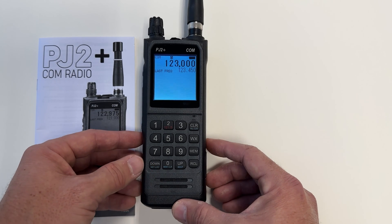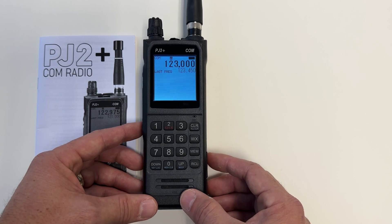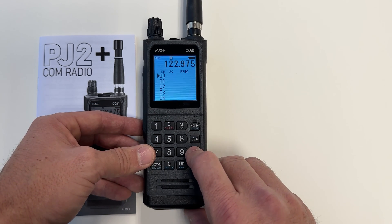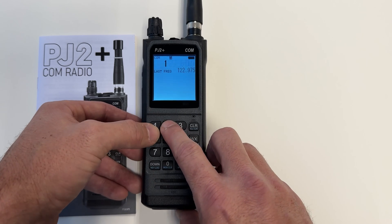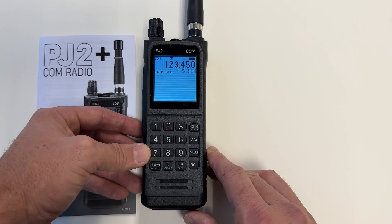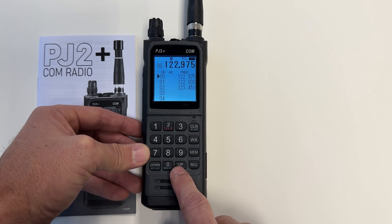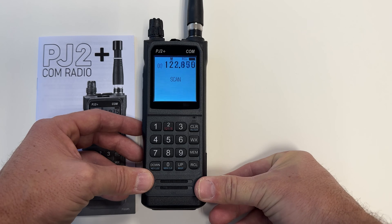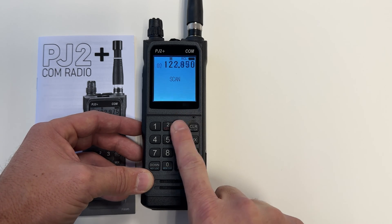Let's say I want to program some frequencies for an air show. I can use the 3.5mm jack on top of the radio, put my earbuds in, and listen to air traffic control or the CTAF. I store a few frequencies into memory. I can use the recall button to bring up recall mode, and if I hold down up or down, the PJ2 Plus Com radio will scan the frequencies I have saved. When something comes on over the radio, it'll stop, you'll hear the transmission, and then it'll go back to scanning. To stop this, I hit the clear button.